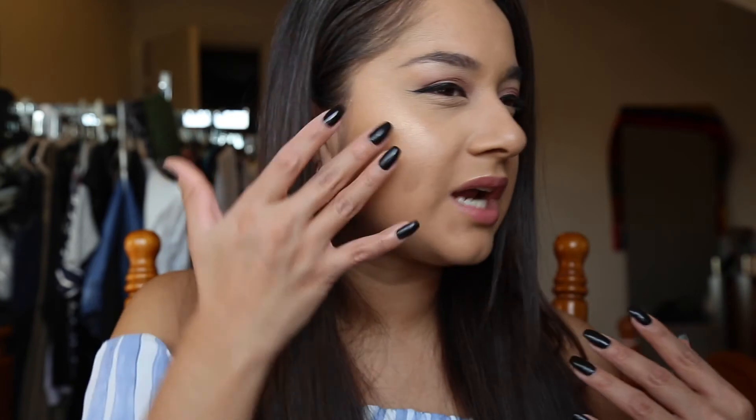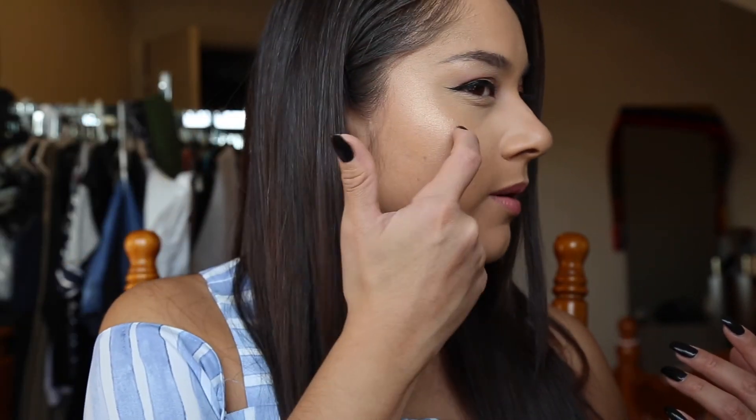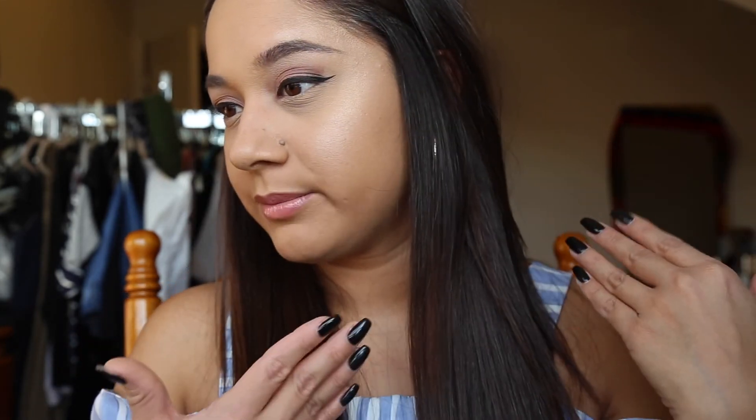I feel like I can kind of see the lines of the highlighting stick, like where it begins and where it ends, and I'm not really a big fan of that. I do like to really blend in my highlight more. All right everybody, so that's it for my review on the Hourglass highlighting stick. I really hope you guys enjoyed my video and I'll see you in my next one. Bye.